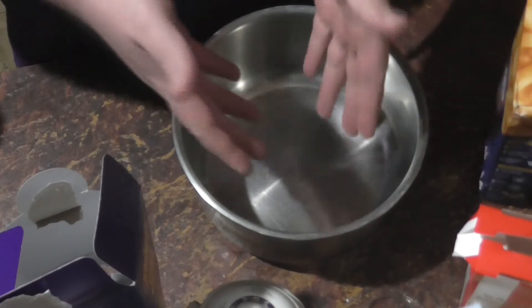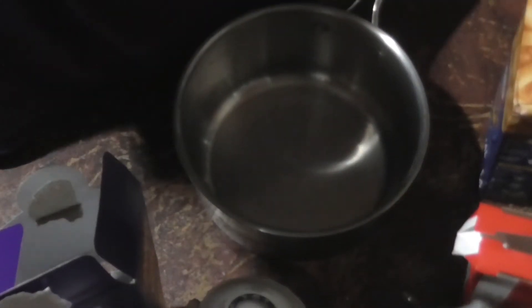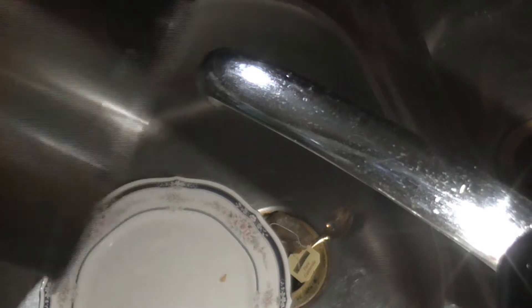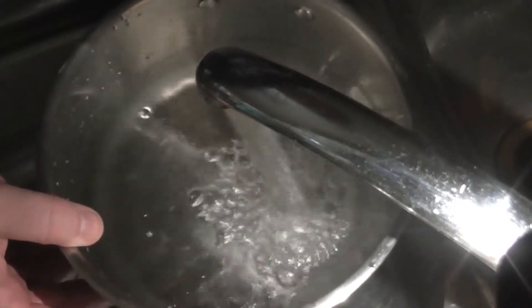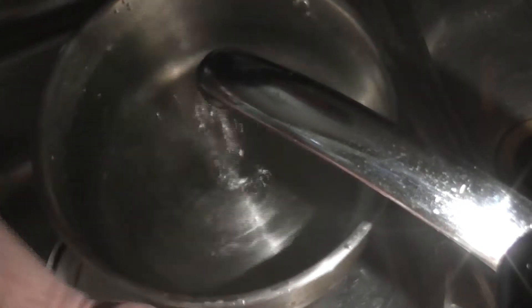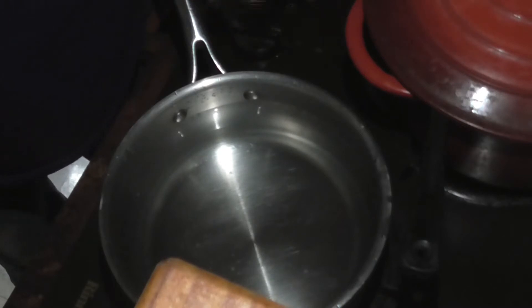The first thing we need to do is fill this saucepan up with some water. What you need is a large-ish saucepan, something like that. Just fill up with water — you only need like three quarters of the way up. Otherwise any more and you'll risk boiling over. And then we will put it on the stove. So we've got the saucepan on the stove.